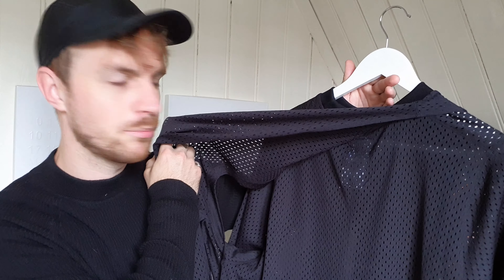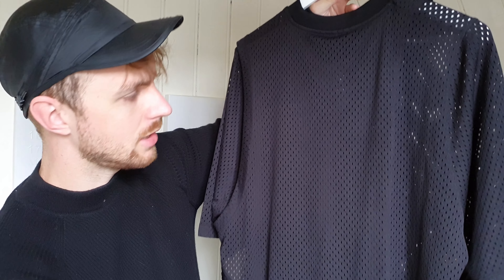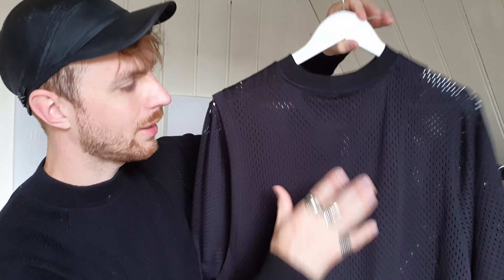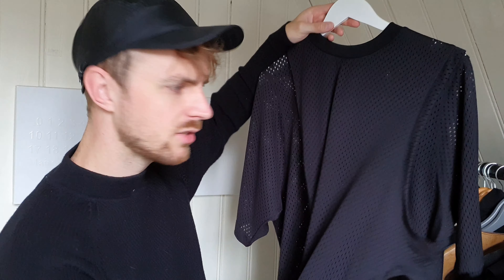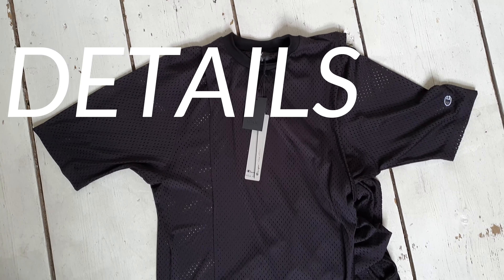A toga is a loose flowing outer garment worn by citizens of ancient Rome, made of a single piece of cloth and covering the whole body apart from the right arm — though this piece isn't exactly that. From Latin, the word is related to 'to cover,' which makes sense because it's a mesh piece that's a little see-through, and then you have this extra piece floating over it. It's on the back side and the front side, and you have the Champion logo here with the pentagram, and also the Champion logo here.